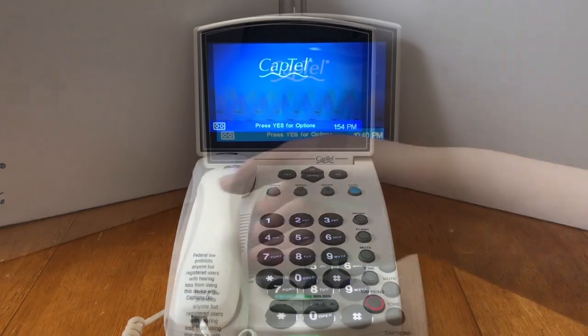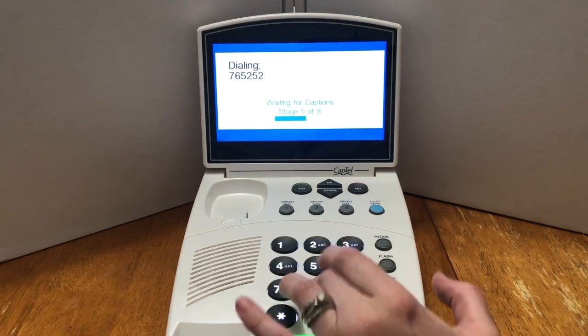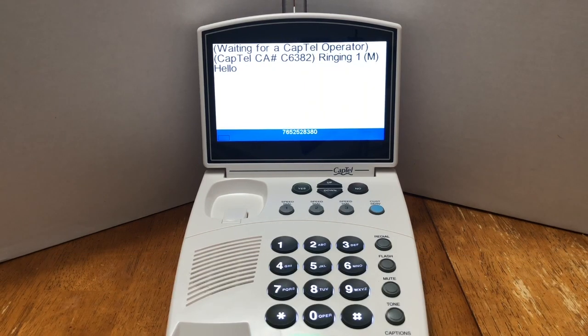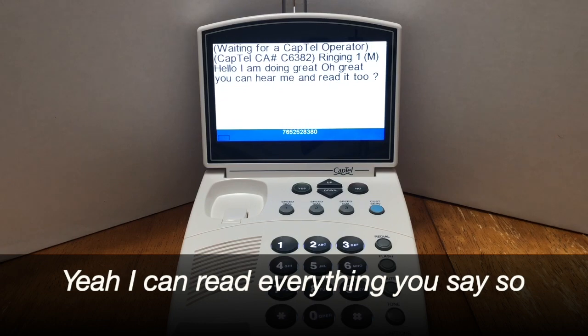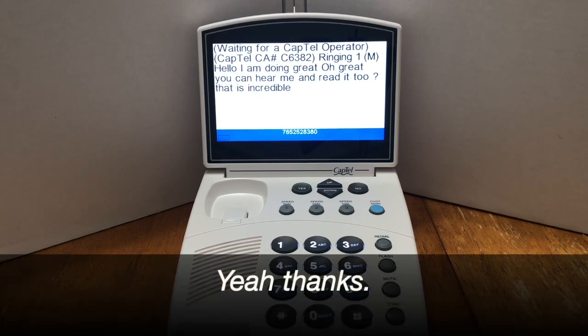Now this phone is ready to use — let's make a test call. Hi, it's Stephanie. How are you doing? Awesome, it's good to hear your voice. I've got my new CapTel phone that I'm using. I can read everything you say so I don't have to miss a thing.